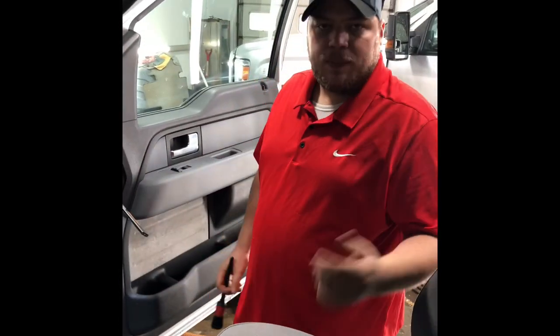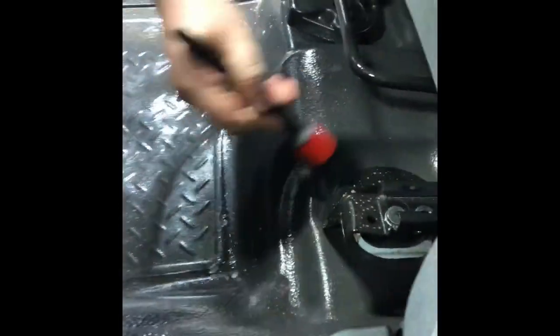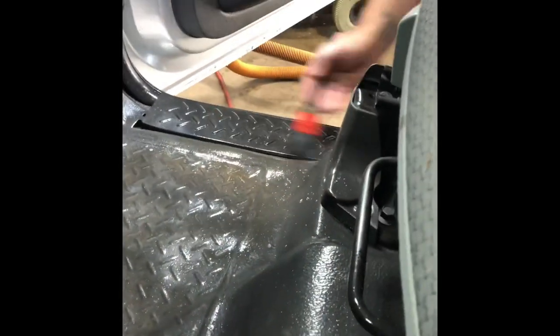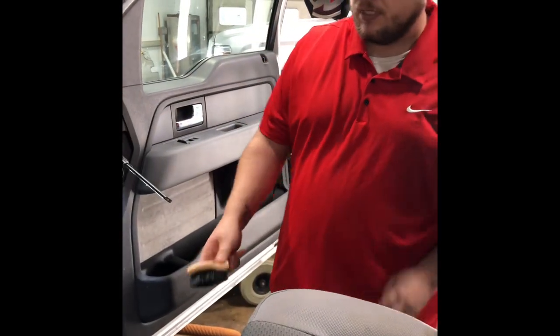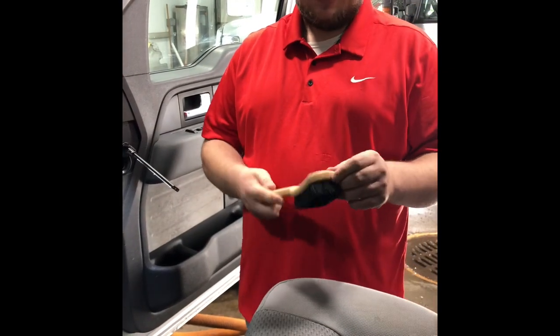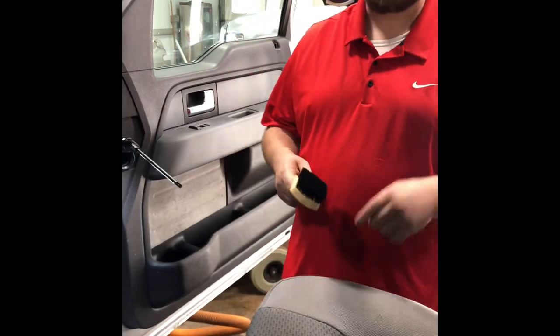Let that dwell for about a minute or two minutes, depending on how bad it is, but you don't want it to dry. Then I'm going to take a smaller detail brush just to kind of get around the cracks and grooves. Once you get all that done, you can switch to a medium bristle brush. If you use one that's too stiff it doesn't really get everything — it kind of leaves lines. Something too soft doesn't get it either. You can pick these up online; I believe autoality.com has them for about four or five dollars — I'll post the link in the description.